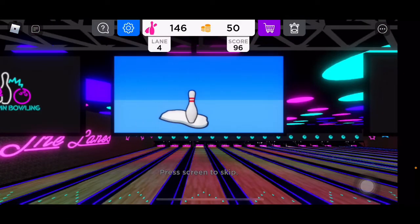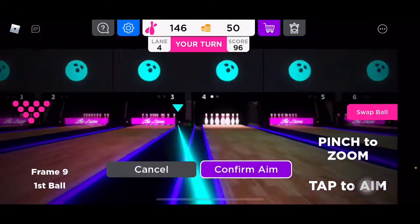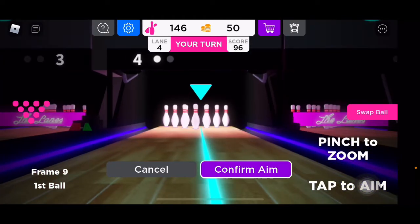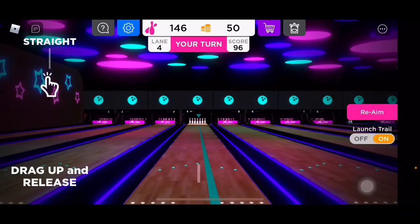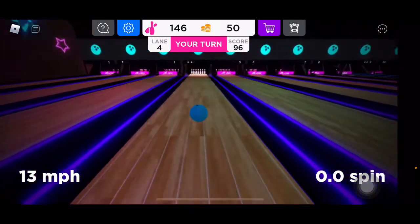96. I didn't even see what frame that was. Whoa, I am not aiming over there. This is frame nine — oh wow, actually that'd be really good. This would be a really good game in real life with me — like near a record game.